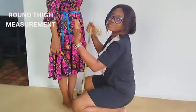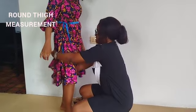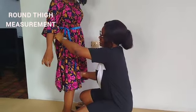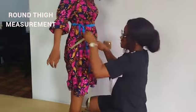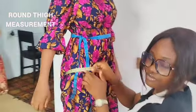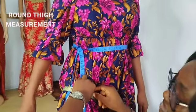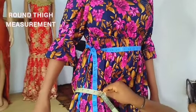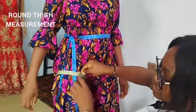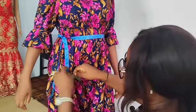Then next you get the round thigh. The tape will have to go round the biggest part of her thigh. Just as you did with the bust and waist measurements, make sure you have a finger inside. So whatever measurement you have, that is what it's going to be.